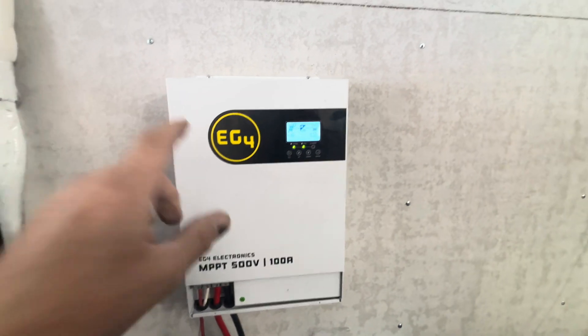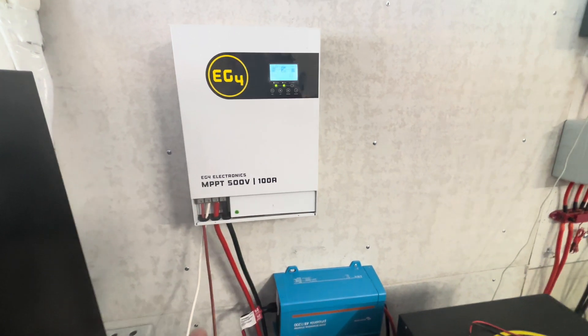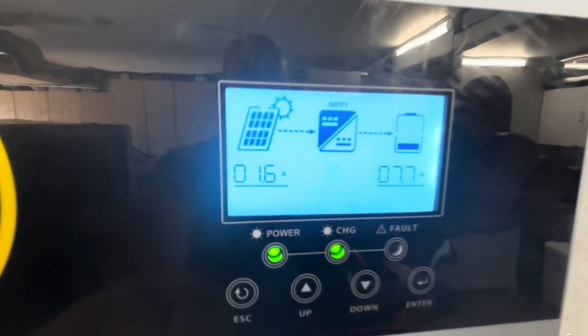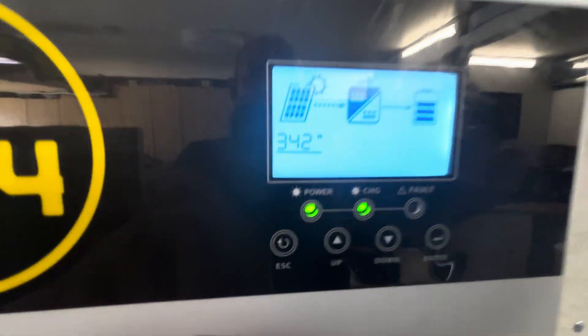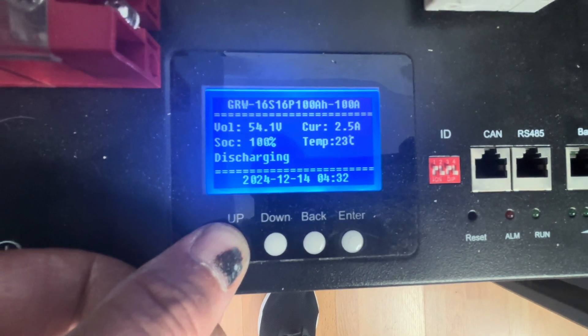Today's video is a follow-up to one I did a couple weeks ago using this EG4 charge controller — up to 5000 watts, 500-volt PV input DC, and 100-amp output. Right now we have the air conditioner on and it's bringing in 7.7 amps at 215 volts — only 342 watts. We are running that air conditioner but even with the solar we're discharging our battery at 2.4 amps, so that's not really going to work that well.